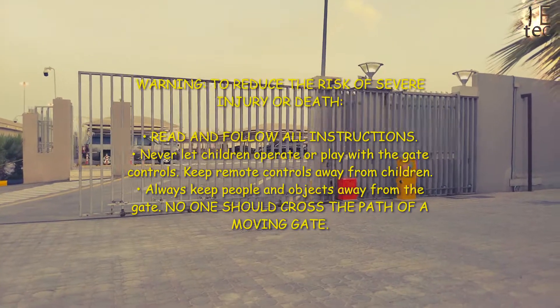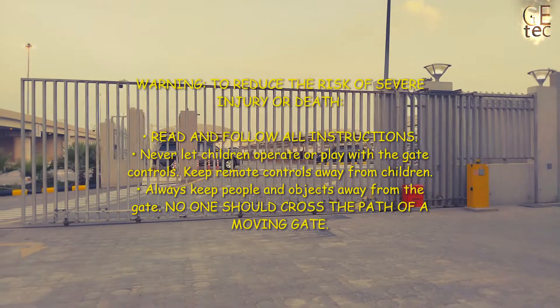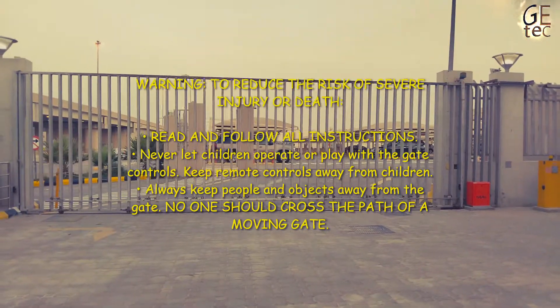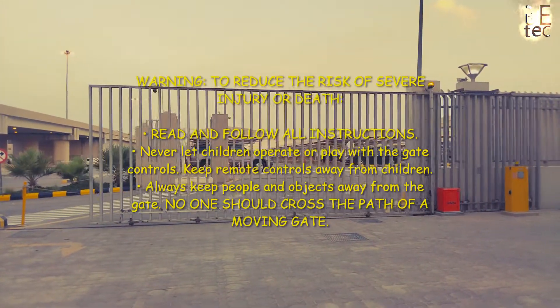To reduce the risk of severe injury or death, read and follow all instructions. Never let children operate or play with the gate controls. Keep remote controls away from children. Always keep people and objects away from the gate. No one should cross the path of a moving gate.